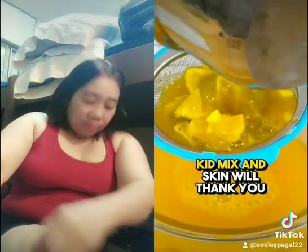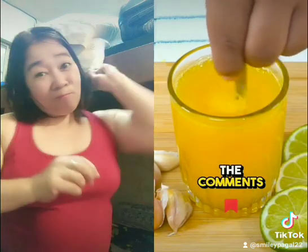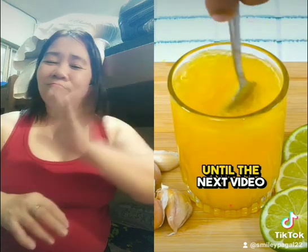Your kidneys and skin will thank you. Rate this drink from 1 to 10 in the comments. Until the next video.